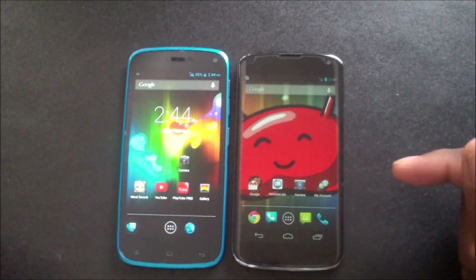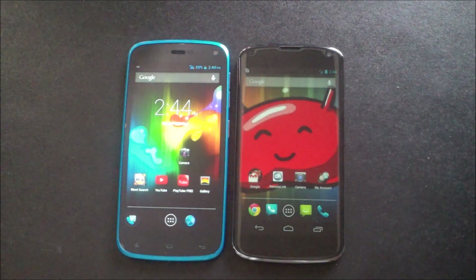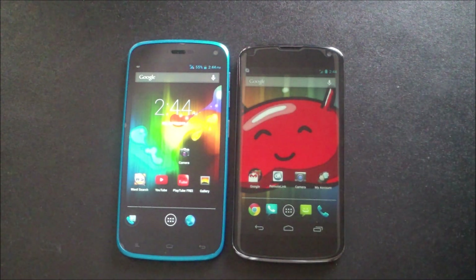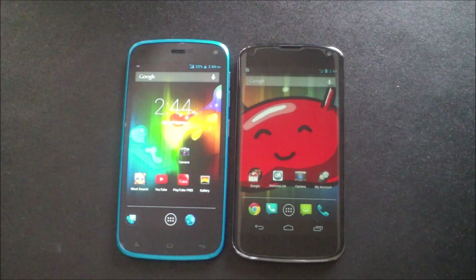Both phones have 8-megapixel cameras and both do 1080p at 30 frames per second. However, the Nexus 4 video is a lot clearer and not as choppy. The BLU Life Play has a good camera, but the Nexus 4 definitely shows it up in that category. So camera quality — pictures and video — goes to the Nexus 4. That's two points for the Nexus 4, three points for the BLU Life Play.